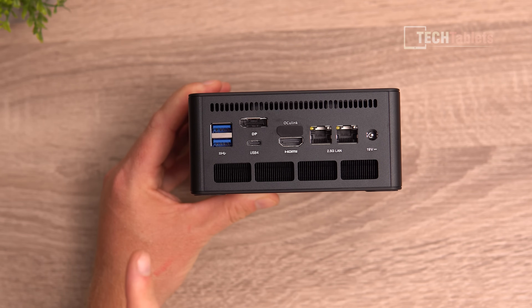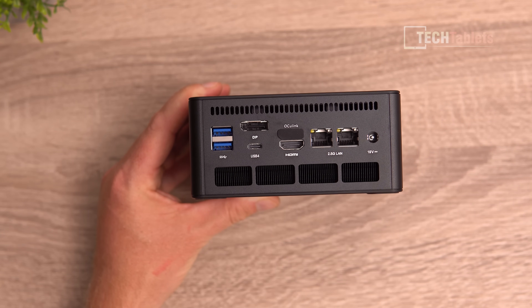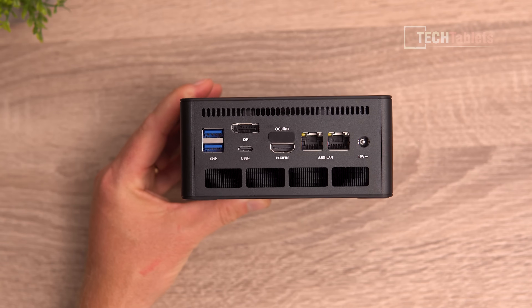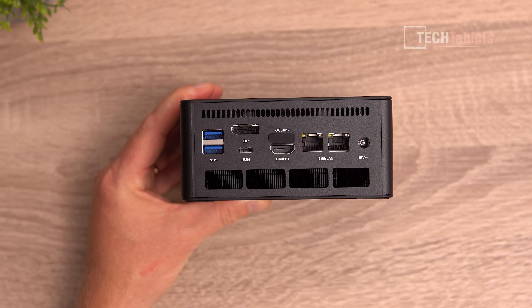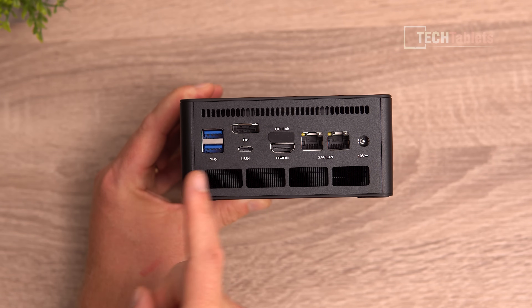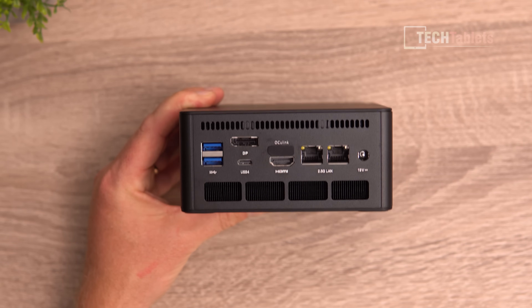On the rear there's also DisplayPort 1.4, HDMI 2.0, and the OCuLink port — currently with a dust cap installed. The configuration ships with one terabyte SSD running Windows 11 and 32 gigabytes of RAM in two sticks. There's another Thunderbolt 4 port, two more USB 3.2 Gen 2 ports, and plenty of connectivity overall, though there's no SD card reader.